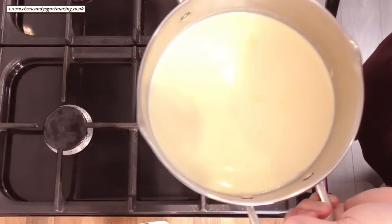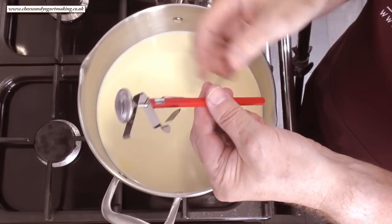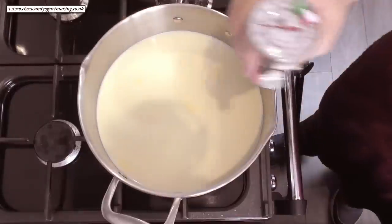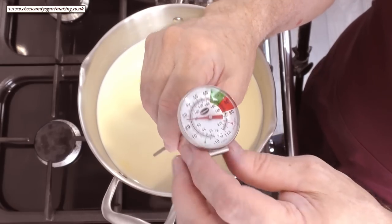Once your milk's in the pan, lift it over to the stove. Once your pan's on the stove, clip your provided thermometer to the pan. I'm using my large dial thermometer so you can see it more clearly in the video.